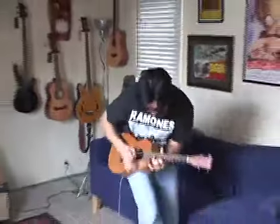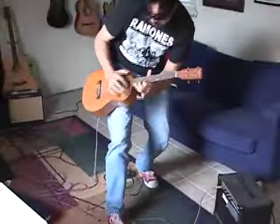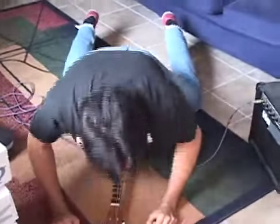It just really depends on the track. If it's really heavy, you're going to use the Silvertone. If it's more like pop rock, you're going to want to go with the Hi-Lo. Here's a little example of what you can do when you have the right gear.